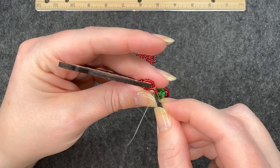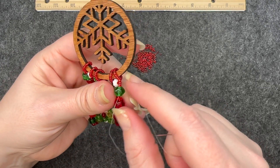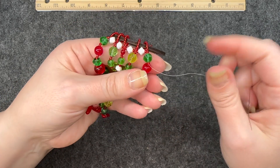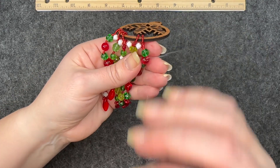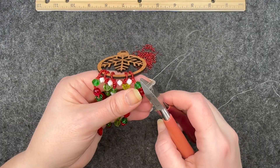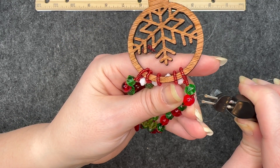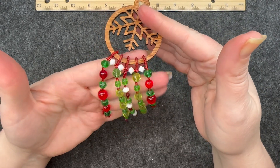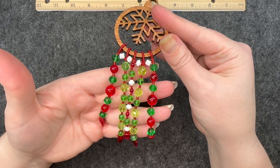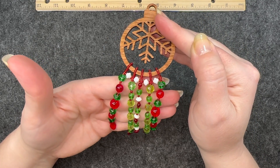For a little security I go around the last loop again, tighten it up, then go down from the last strand and make a knot, do it again through the loop, make the final knot, cut it, and thread zap. There you go — here is the final ornament. I just have to add a hook to the top. I think this turned out very festive and absolutely beautiful.